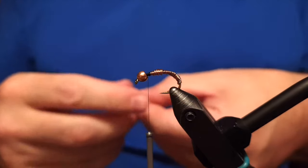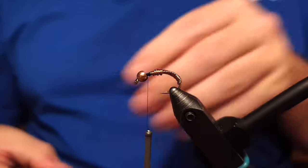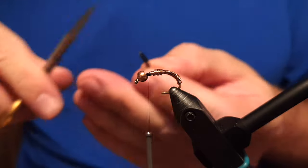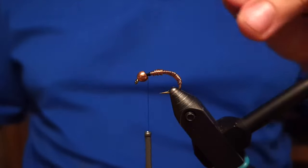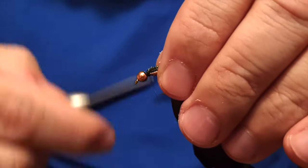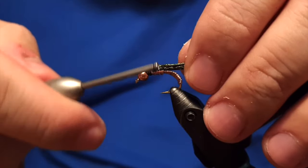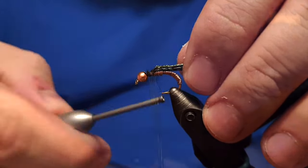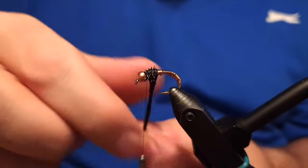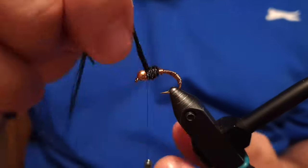In this video I'm using six peacock herls from the peacock feather. We'll just trim the ends of the feathers to make sure they're all even, then place them down and lock them in place with the thread, going back a little bit to make sure everything is secured.